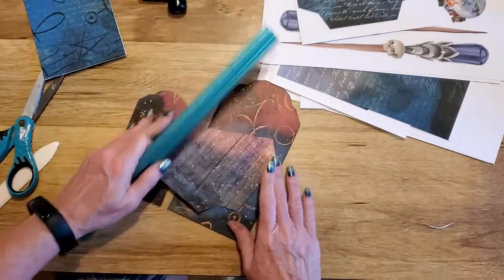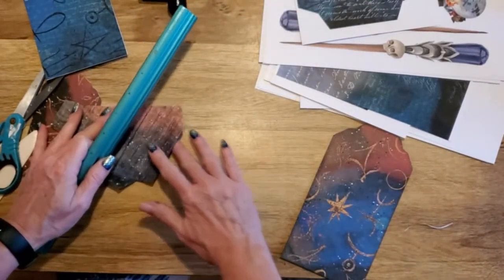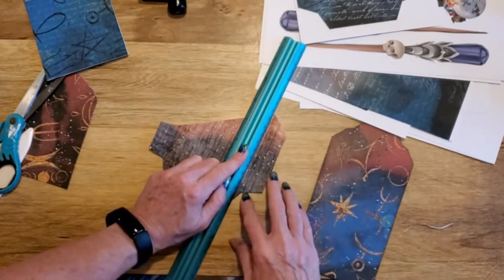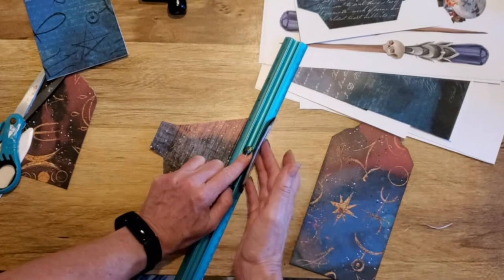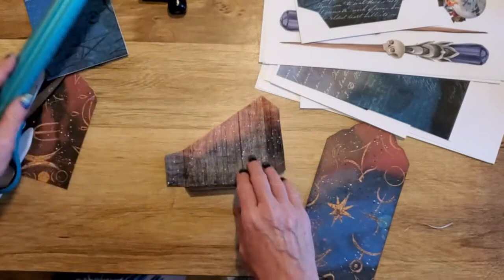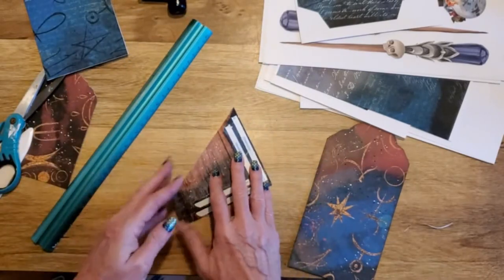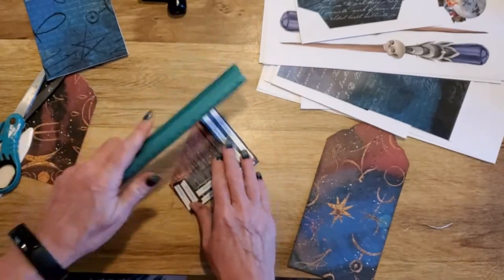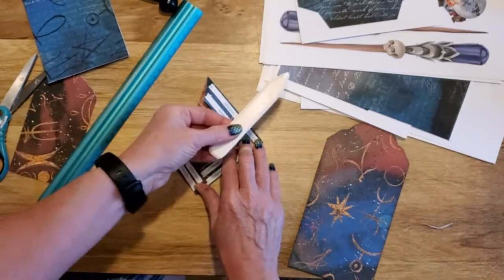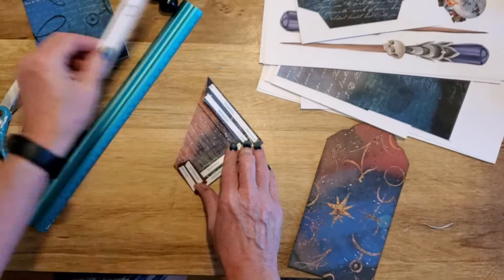I usually use a flat edge to fold. There's a little point here at the corner — you simply fold it over with your hands, that's all you do for all of these parts. Once you get it to that point, take your flat edge again and really crease it down. I like a bone folder — just get it in there.